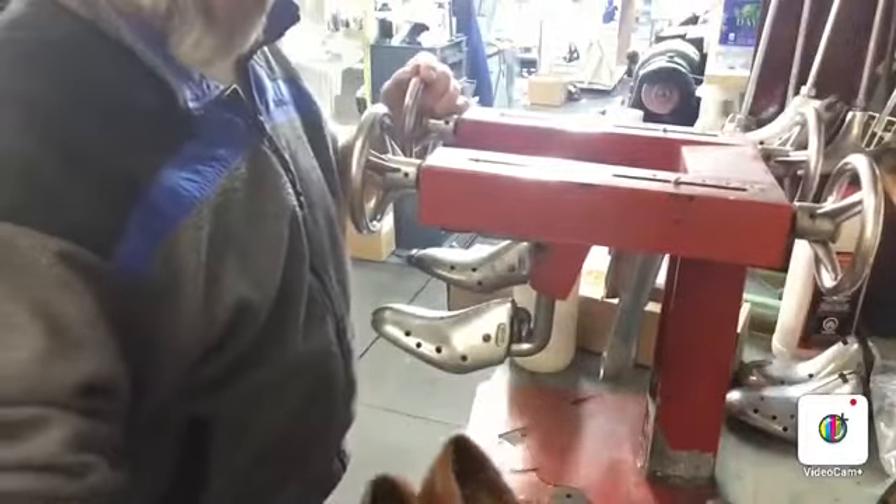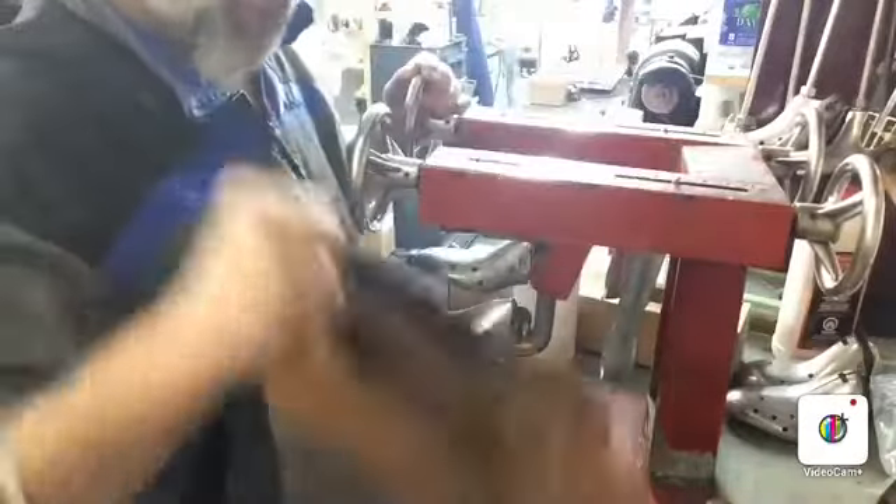Hello everyone. In today's video, we'll be seeing how we stretch shoes professionally.